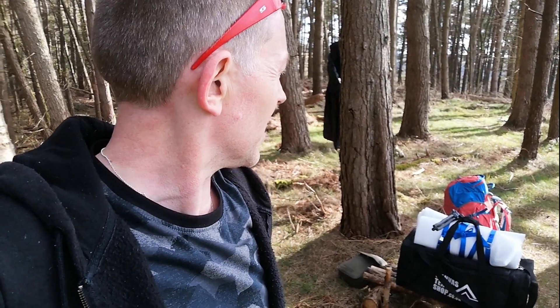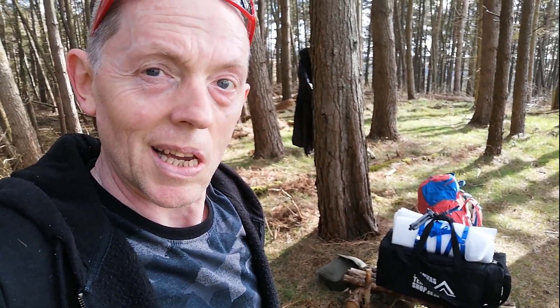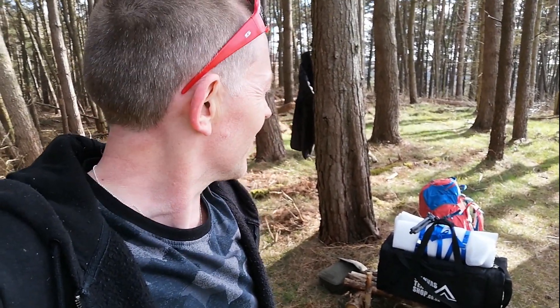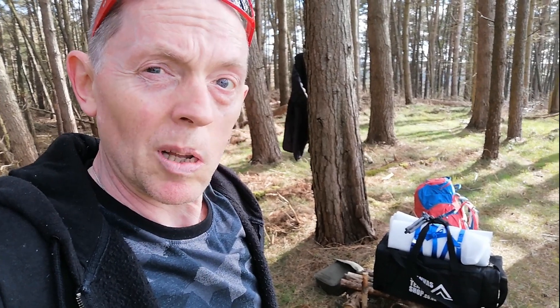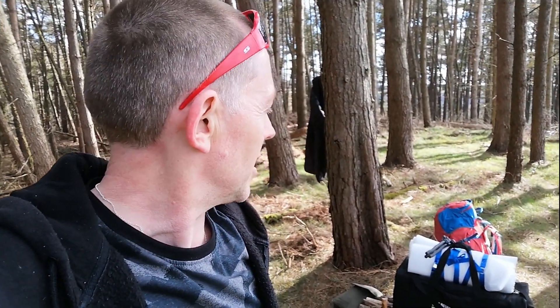Good afternoon, campers. It's that time of year again — it's April. A bit earlier than normal for getting out and having a bit of a camp. I apologise if there's a bit of wind noise; I'm just doing this little intro clip on my phone before I set the action cameras up.